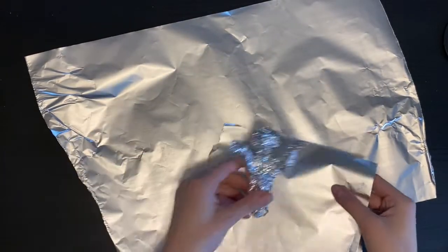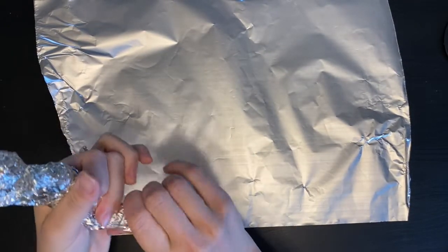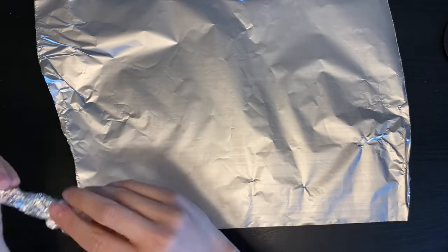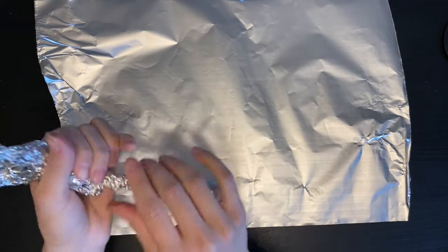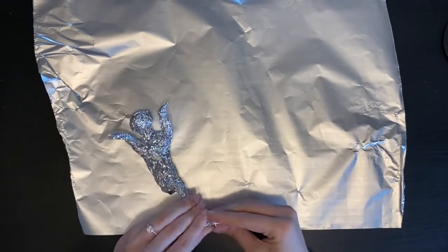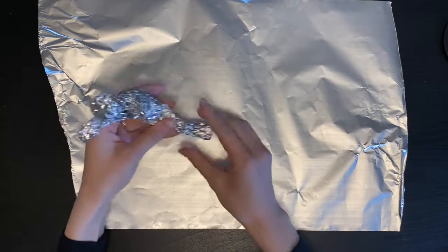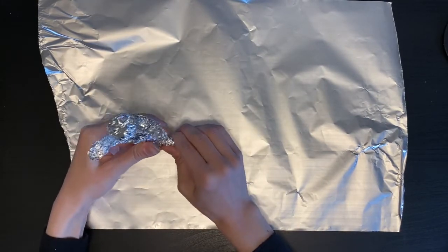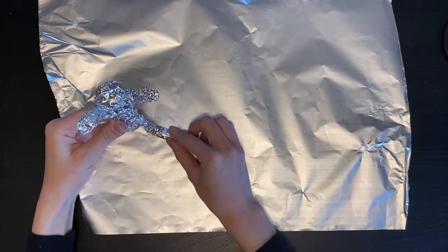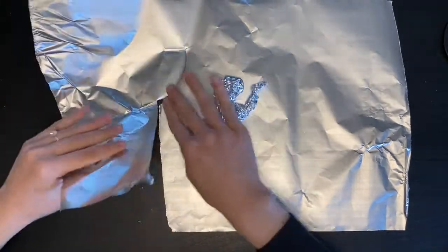I'm going to start with just one leg. Unlike the arms where I did them at the same time, this time I'm going to do one at a time. Maybe a little bend in the knees. I want to narrow this down and make my foot a little smaller. That's looking good. And now I'm going to do the same thing to the other side.